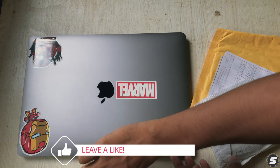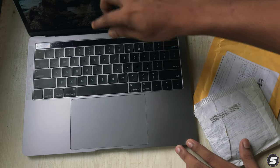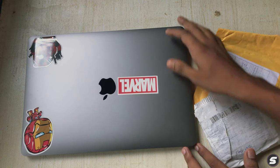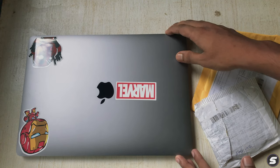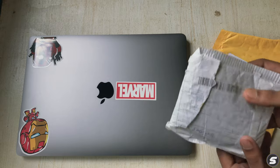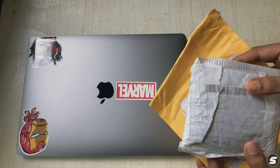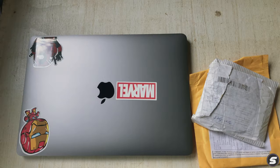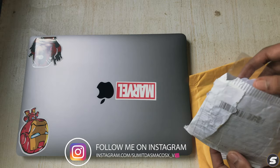I've got the brand new 2019 MacBook Pro with touch bar, purchased on the same date it launched in July 2019. I bought stickers from AliExpress — I'll put the link in the description so you can purchase them from there.